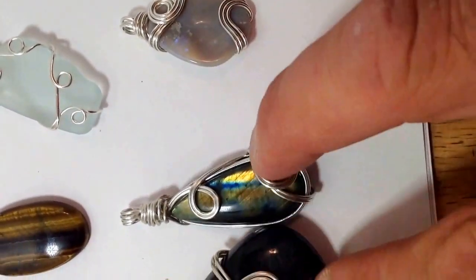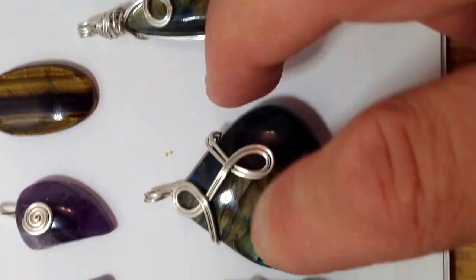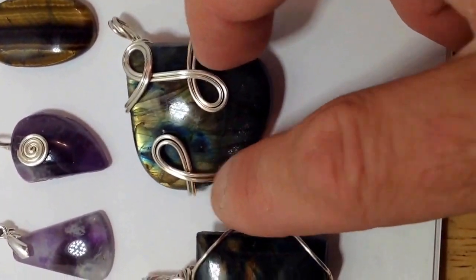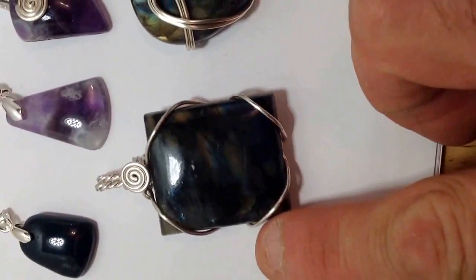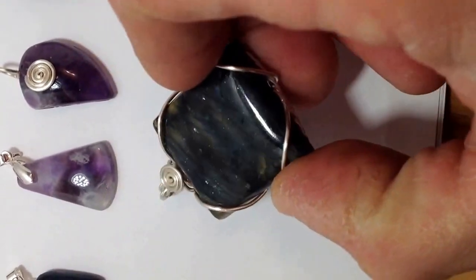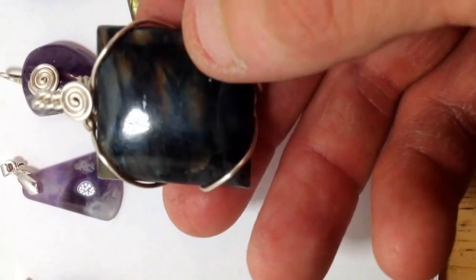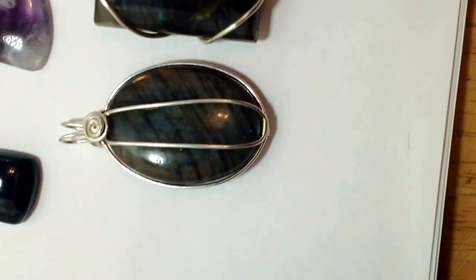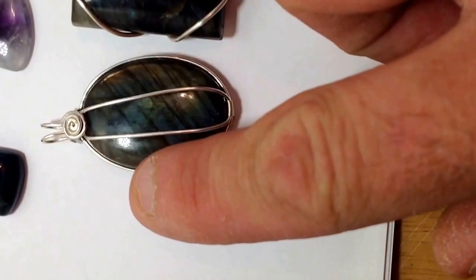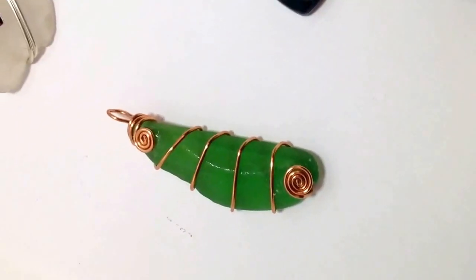A labradorite. Another labradorite. Another labradorite — my favorite. Another one. And a copper wire wrap.